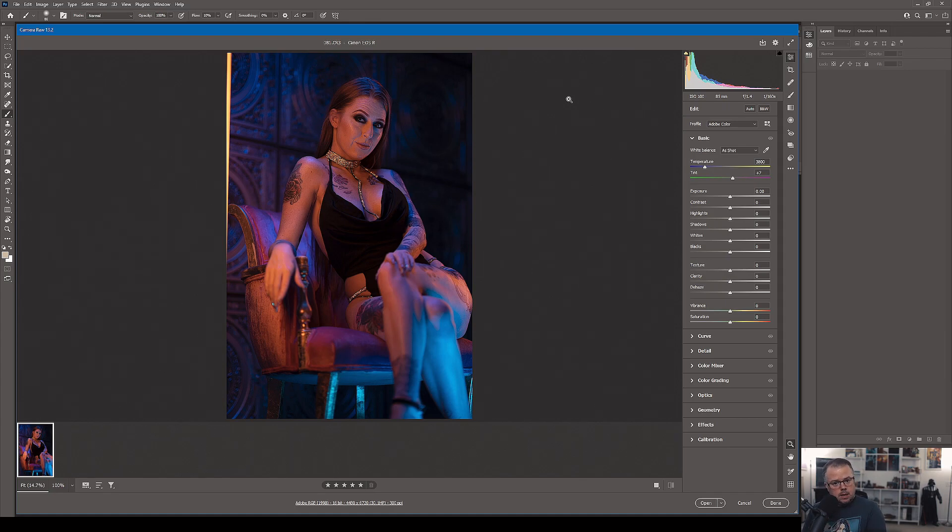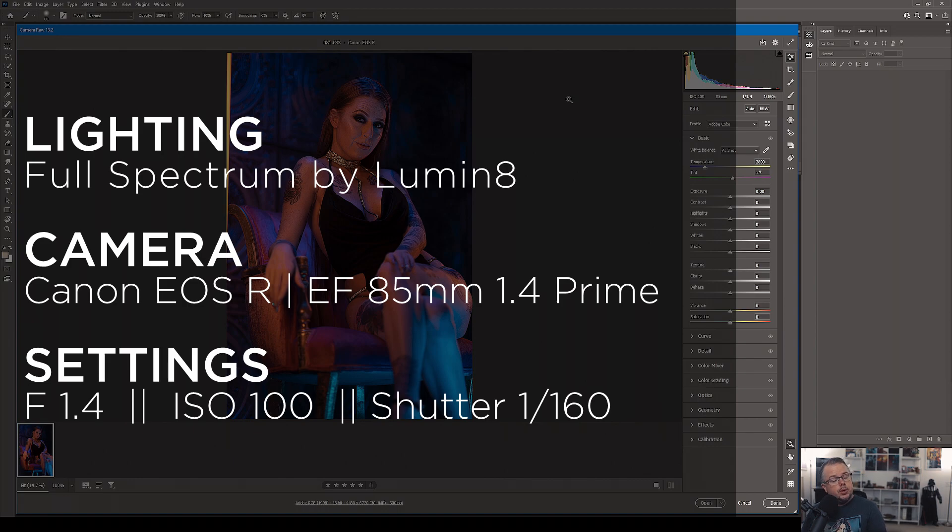Let's dive into Photoshop and begin episode 15 editing some gel glamour beauty. Before we begin in Adobe Camera Raw, let's talk about the photography. This image was captured with four different lighting units from a company called Luminate — specifically their Full Spectrum, full RGB-controlled units. The only drawback to them is the amount of lumens they can produce compared to something like a Godox AD600 strobe, which throws a lot of light and power.